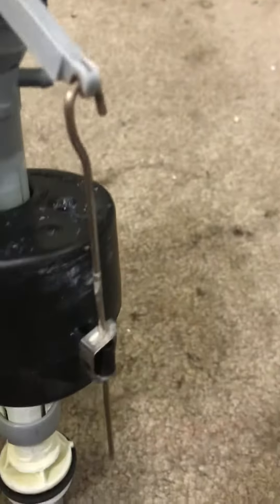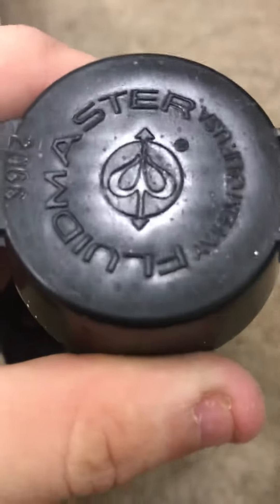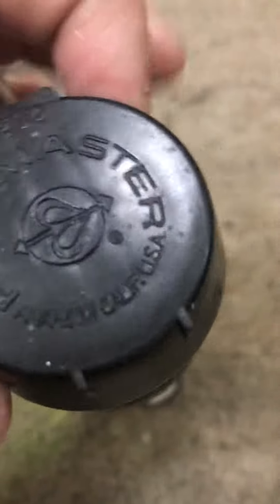Hey YouTube, so what we have here is a vintage Fluidmaster 400A fill valve. This is a vintage valve — they don't make this anymore. See, it's got this kind of adjustment rod. I like these adjustment rods better with the metal. Look at the logo — look at this vintage logo. Fluidmaster, Anaheim, California.